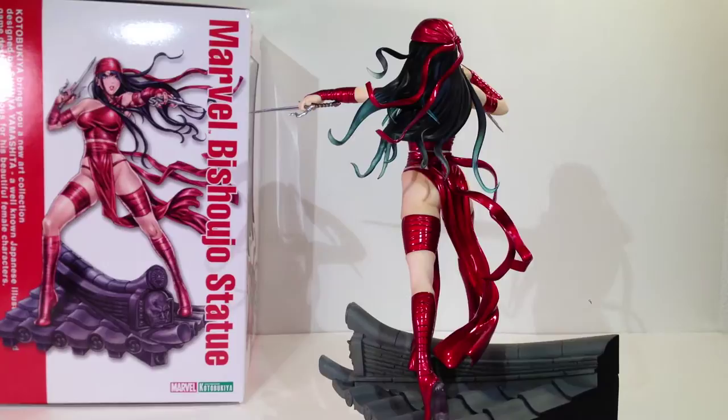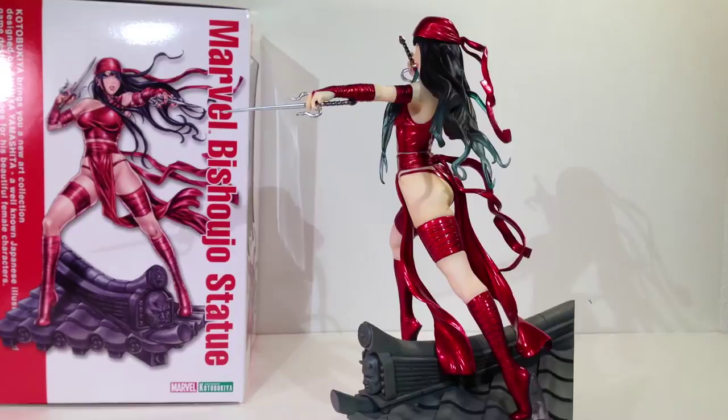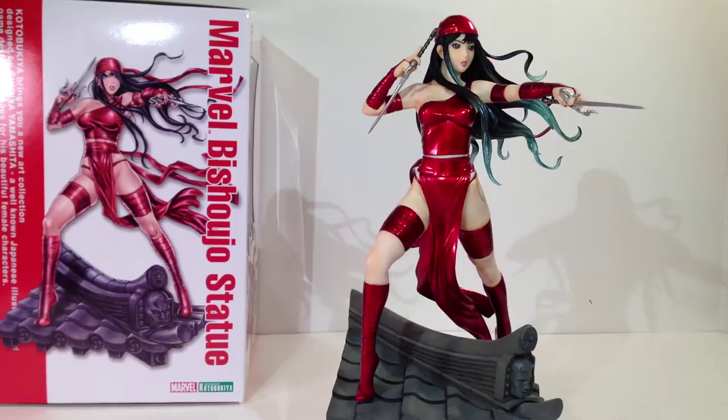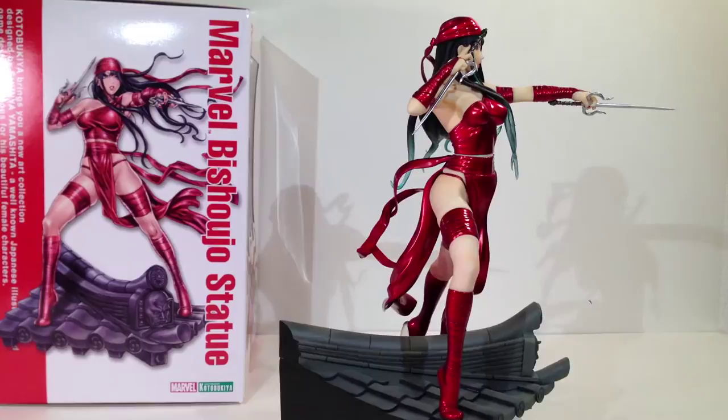I always like Elektra as a character, and pretty much every character that I like that Shinya Yamashita does, I like his interpretation of, and naturally want to see a statue for it. So I was pretty stoked about Elektra when they announced her and showed the illustration. I knew this was one I was getting right off the bat.